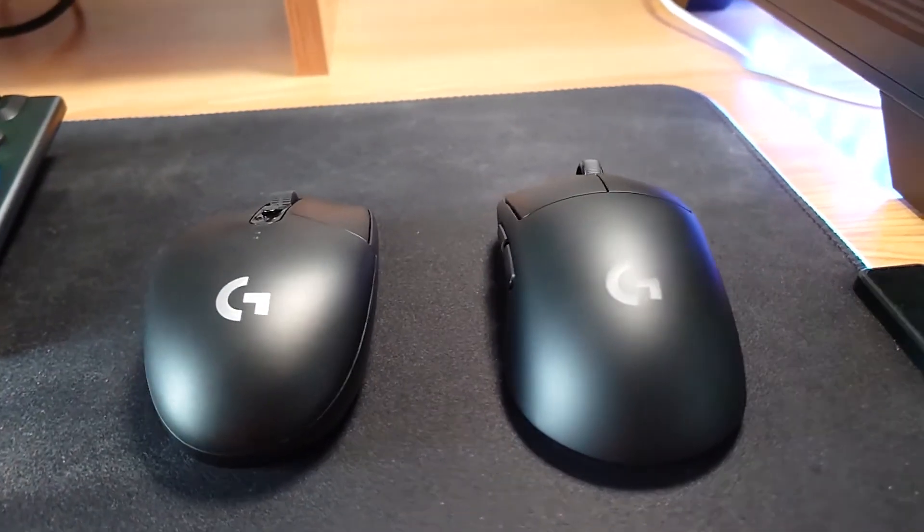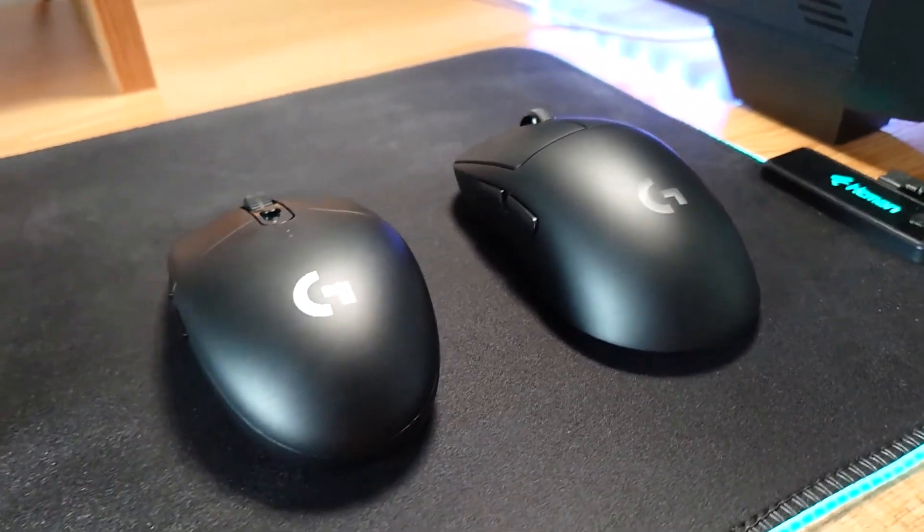Wireless gaming mice have come a long way in the last few years. My last mouse was bought around five years ago — it was very bulky, weighing about 150 grams, and its responsiveness was okay but nothing to get excited about. Fast forward five years and we have a huge selection of wireless gaming mice available. One of my favorite brands, purely because of how reliable they've been, is Logitech. So as an upgrade I jumped on Amazon Prime Day and managed to get the G Pro Wireless for £66 and the G305 for only £39.